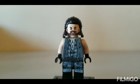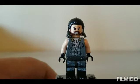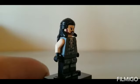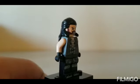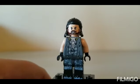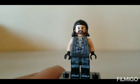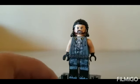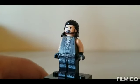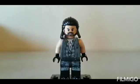Next we have Macho Man Randy Savage. I used the legs and hips from Han Solo from the Solo Star Wars Story sets, the hair from Tassel Leech, the face from the Star Wars black series, the torso from the black series as well, tan arms from Beach Batman, and regular black hands.